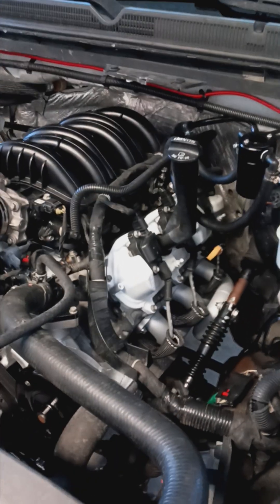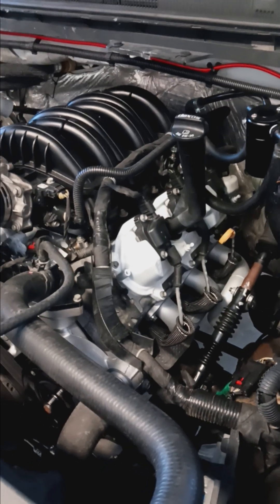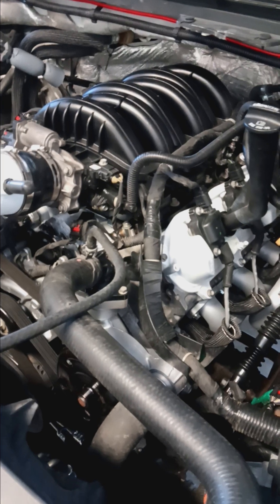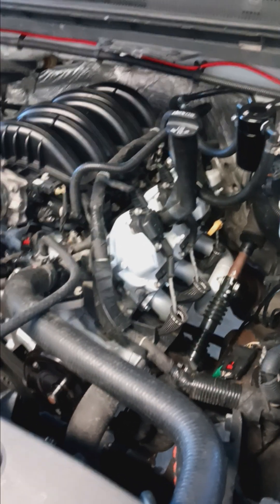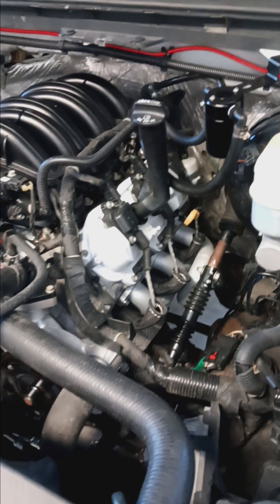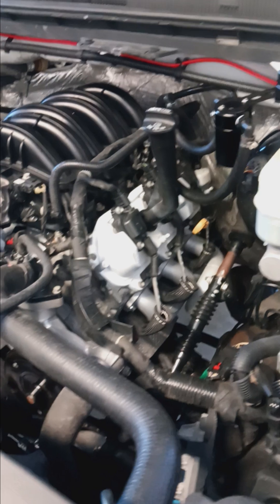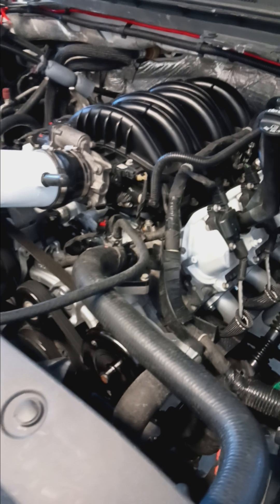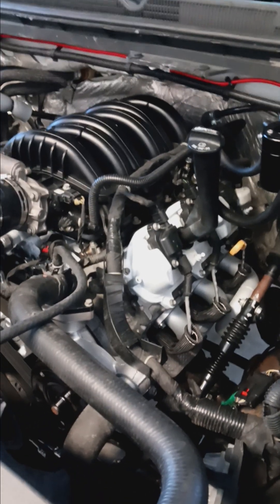My build here ran me just shy of $2,200. That covered the BTR cam, springs, retainers, valve stem seals, and head work from the machine shop. I bought the throttle body and intake manifold used, and got the shorty headers as scratch-and-dent. So short of $2,200 is what I'm into this build. On top of that there's the simplicity — it is easier to work on the V6 versus a V8.